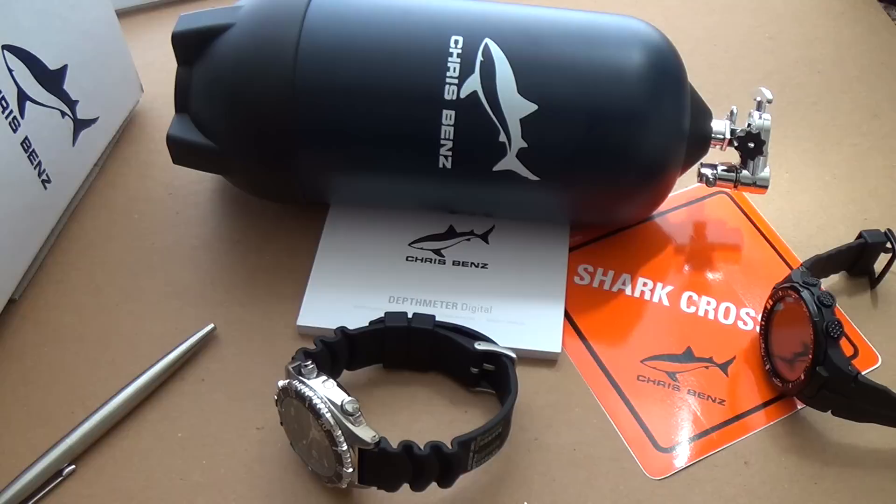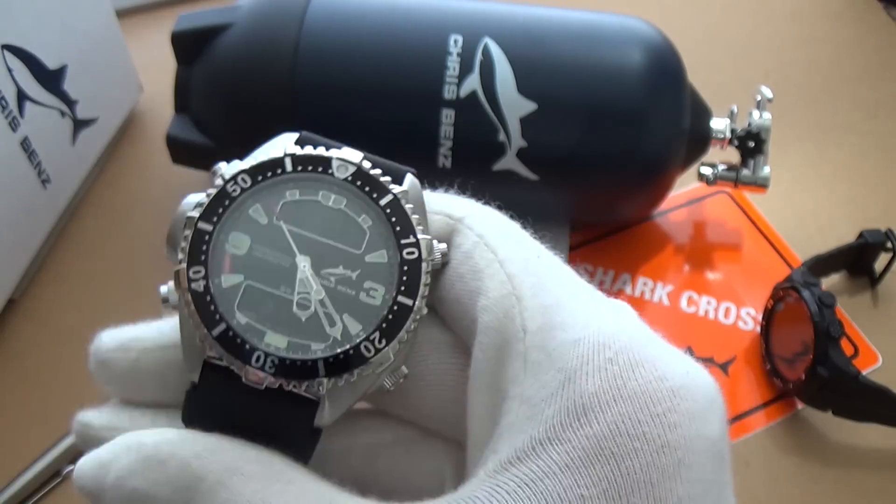This watch is on loan from Long Island Watches — they are the official supplier this side of the pond in the United States for Chris Benz and they have quite a wide variety of watches. Instead of looking at an automatic piece, I decided to look at something completely different — a style of watch I've never looked at before.